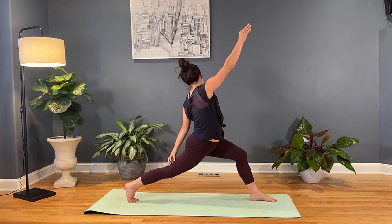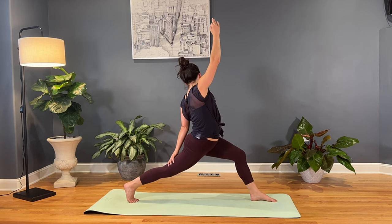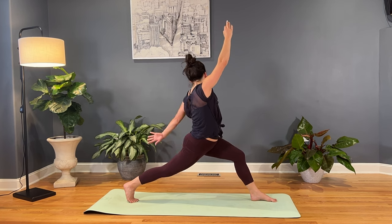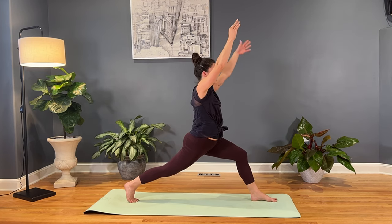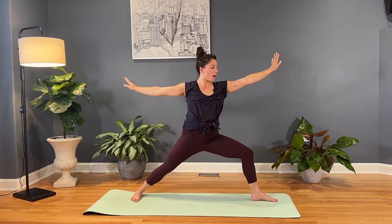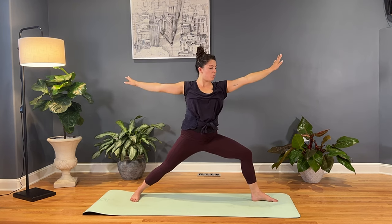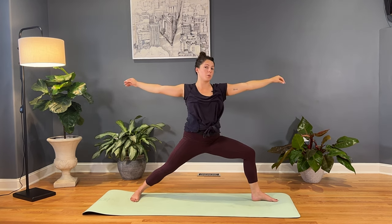Inhale, left hand goes down the back leg, right arm reaches back. And then inhale, find high lunge again, both arms frame the face, hips aim forward. Exhale, warrior two — open up the opposite direction. Drop that right heel 45 degrees. Arms are just over, shoulders are just over the hips, so those arms are in line — not reaching too far forward or too far back. Left knee presses open.